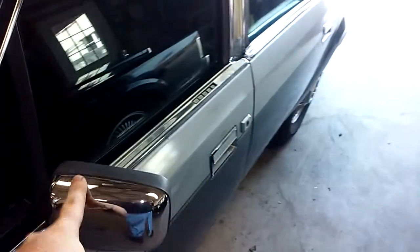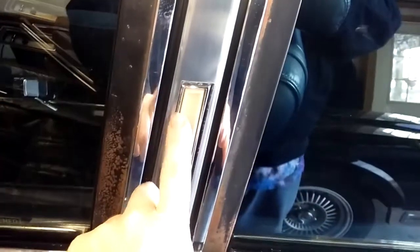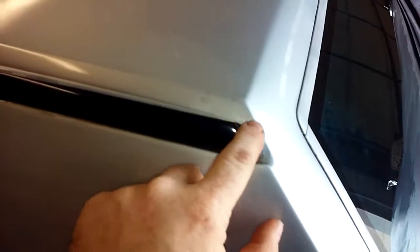I replaced the mirrors with nicer junkyard units. This keypad is actually out of a Town Car — my buddy Derek gave it to me and I modified it to work. They're almost identical but the Continental one has a slight recess on either end where the screws are, so I took a file and made the recess. This light's been replaced with a junkyard donor. This part is also out of a junkyard — the paint doesn't match and the fit isn't quite perfect, but sometimes you just got to take what you can get.